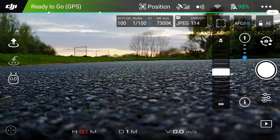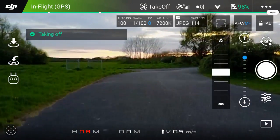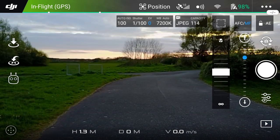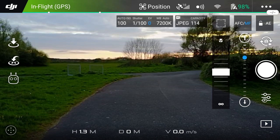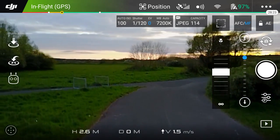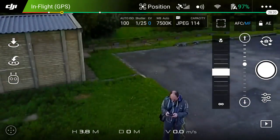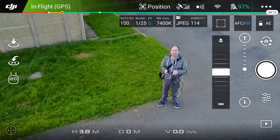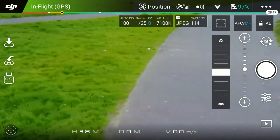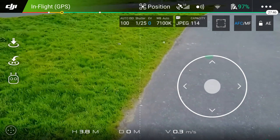Now let's get the craft in the air. The way the app works is, if you imagine the screen is partitioned 50%, the left-hand side is your left stick, the right-hand side is your right stick. So if I now push up on the left side, it puts the aircraft up. If I yaw it round, I can bring the camera down. I can rotate the aircraft, and then on the right-hand side I can go forward and back.